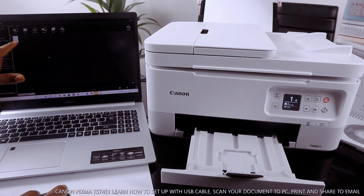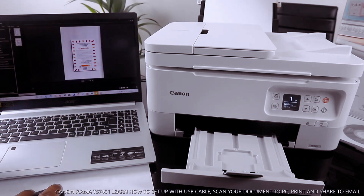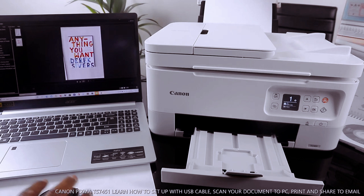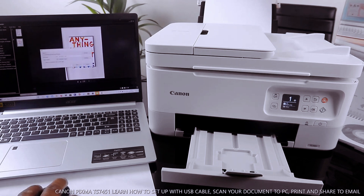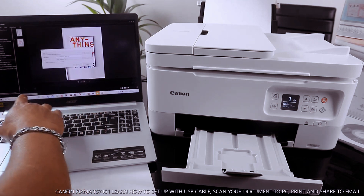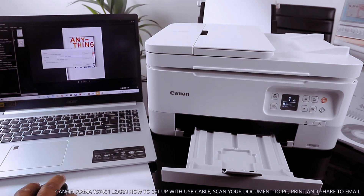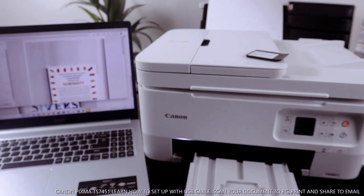So we have the two scanned documents. Click save — I'm saving this to the pictures folder. Click OK to save.